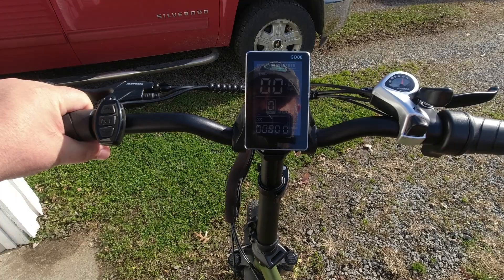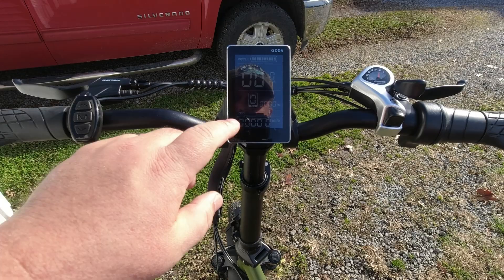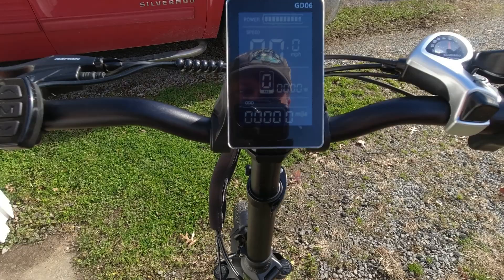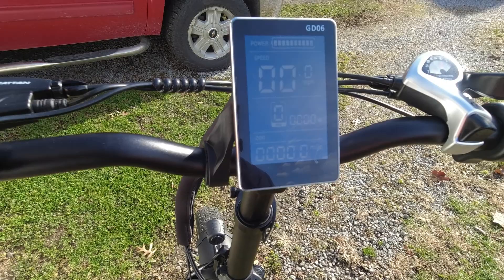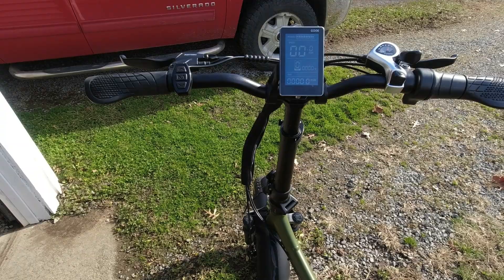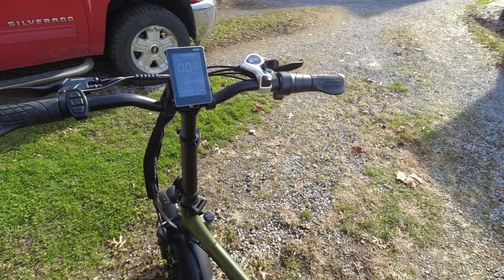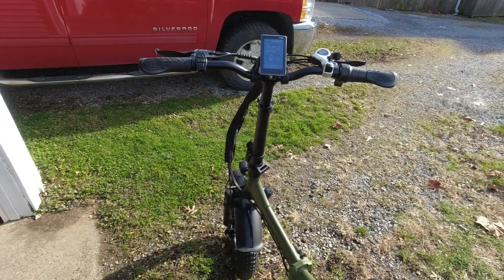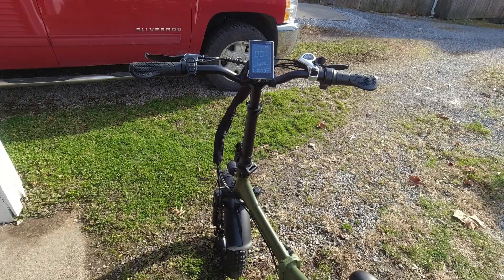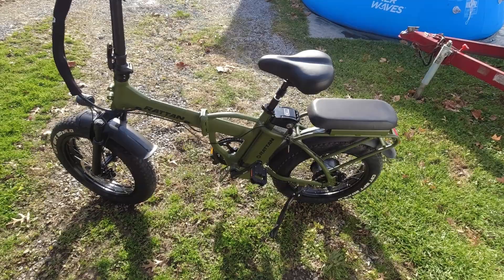The display shows your power level, speed, pedal assist level, and odometer. What I really like is it also shows the watts you're using in real time — my other bike doesn't have that feature. Going up the little hill in front of my house it went over 1,000 watts. This is a 750-watt nominal motor that peaks over 1,000 watts on climbs. I've noticed this bike is very, very peppy — more so than my current bike.